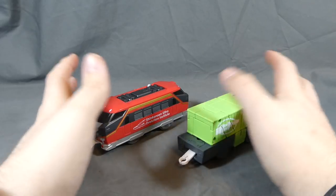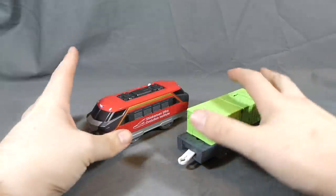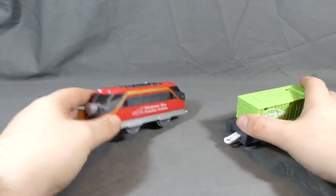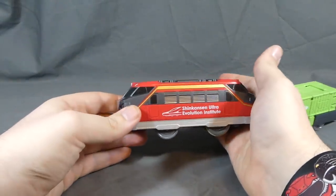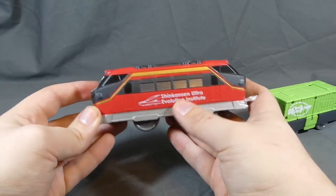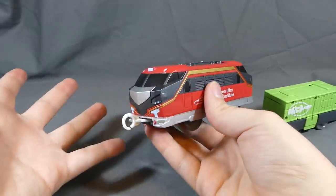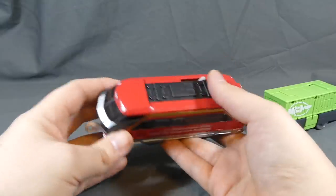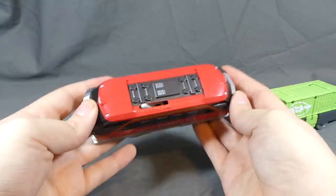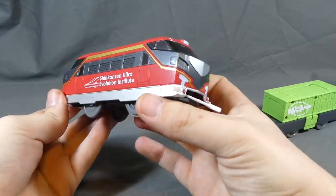Here they are. There's no Shinka card included in the set, so for Shinka card collectors this is one you could pass up. However, if you do collect the Plarail tracks, then by all means this is a really cool thing to own. I like how it has the Shinkansen Ultra Evolution Institute logo on the side of it. It's got a motor and it makes the Shinkaleon run along the track, which I'll demonstrate closer to the end of the video — and it works very, very well.